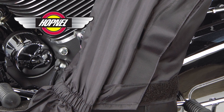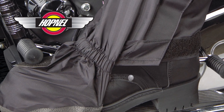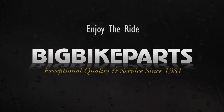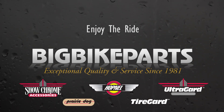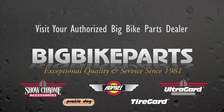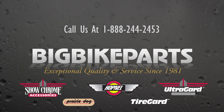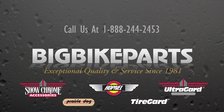Hopnell rain gaiters are easy to wear, easy to transport, and ideal when a full rain suit is not necessary or available. If you have any questions about this product, please give us a call at 888-BIG-BIKE or visit us at www.bigbikecarts.com. Be sure to visit our dealer locator while you're there, and like us on Facebook to stay informed. Thank you and safe riding.